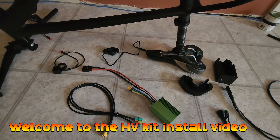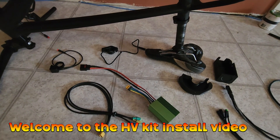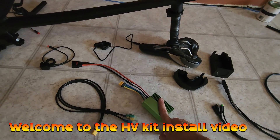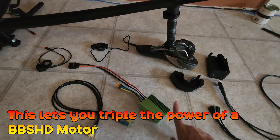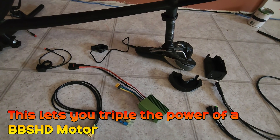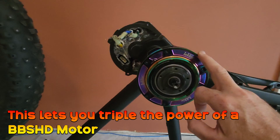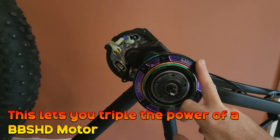Welcome to the High Voltage Light Electric Vehicle channel. This video looks at the install process for the high voltage upgrade kit for the BBSHD motor. For people that are not aware, this allows you to take probably the most proven and reliable mid-drive motor on the market and triple its power and performance.